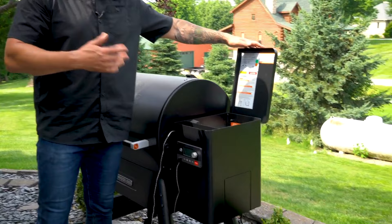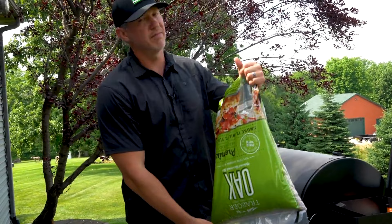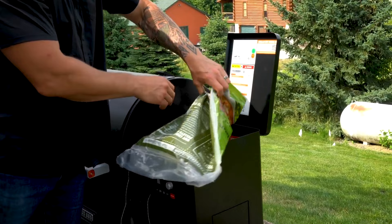The first thing you need to do anytime you're doing a tri-tip is check your pellets. I'm a little bit low — did a bunch of cooking already — so I'm going to fill this up. I'm going to utilize what I have left of oak. Really, when it comes to pellets, go with what you like. The oak bag was open so I'm filling from there.